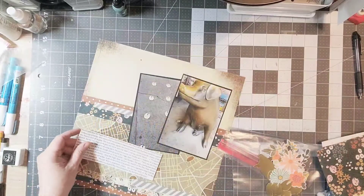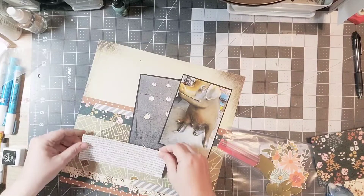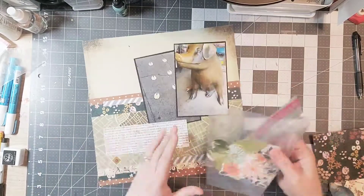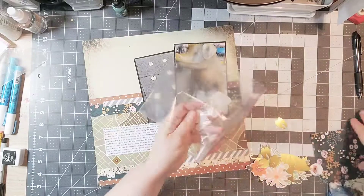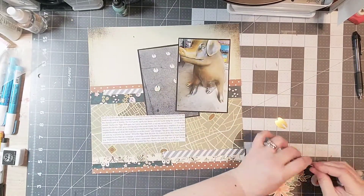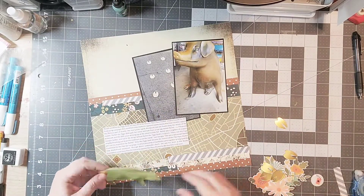Apparently the pig has quite a history at Pike's Place Market for doing some fundraising, and I think those little hooves that I had taken a picture of show that. So I wanted to include a lot of that in my journaling, and now I'm going to add in this gold die-cut pig that I did.